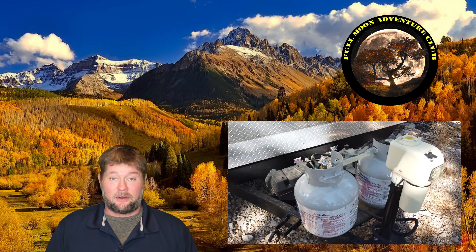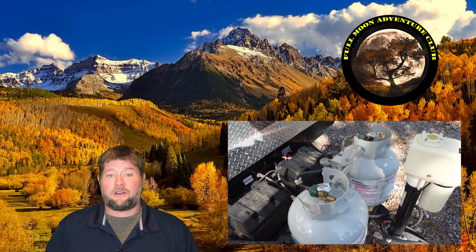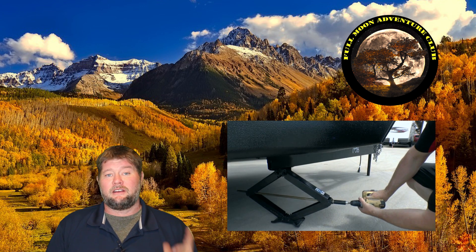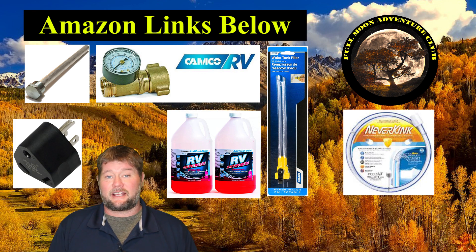Hi everybody, my name is Jim with Full Moon Adventure Club. Today I'm going to be doing a walkthrough of this travel trailer's systems for a couple of friends of mine who are completely new to the world of RVing. I thought I'd do a video so we can help other people new to RVing see all the systems, tips and tricks, and accessories that are really going to help them out right out of the gate.